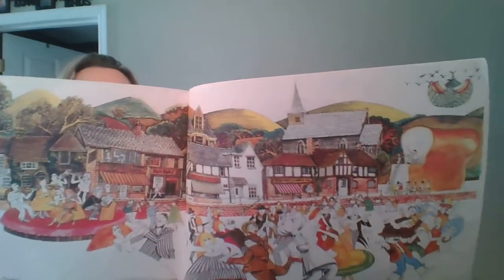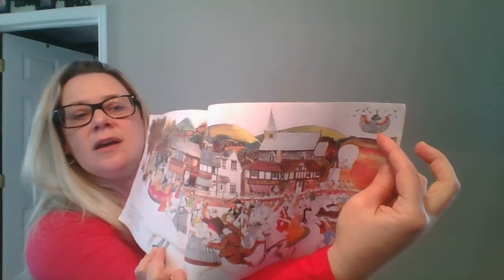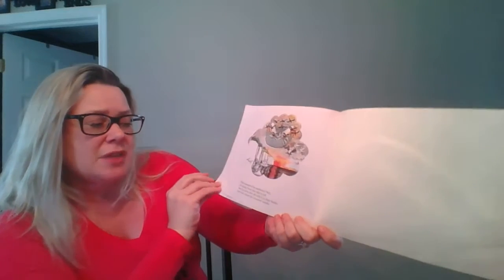They were all so happy that all of the wasps got caught. But look over here in the corner. What do you see? Are those birds taking away the bread? Let's see. What became of the sandwich?